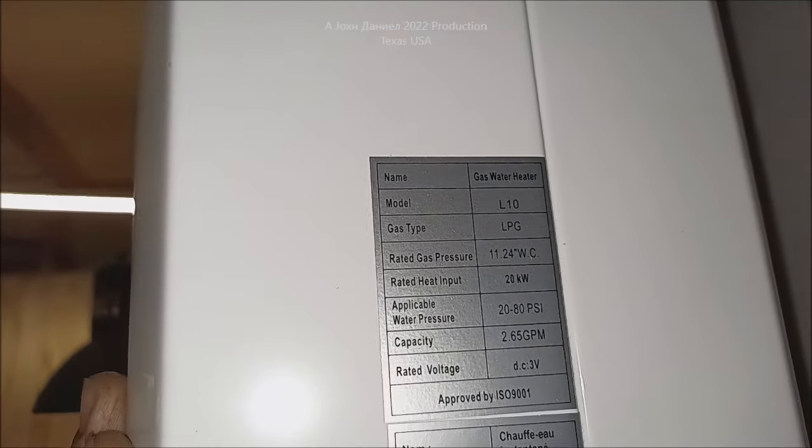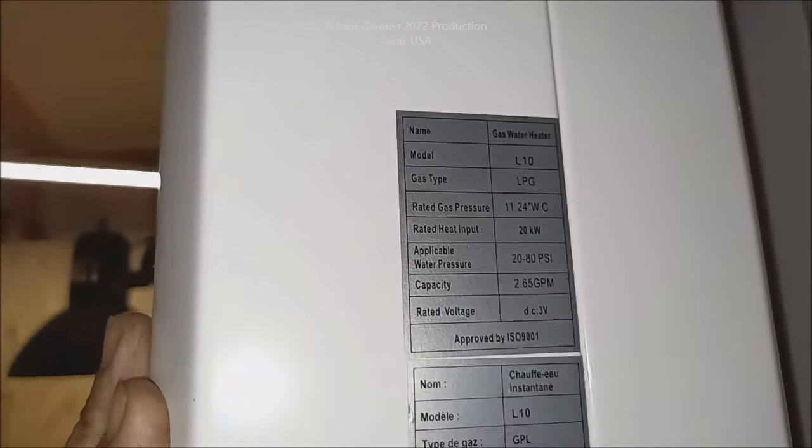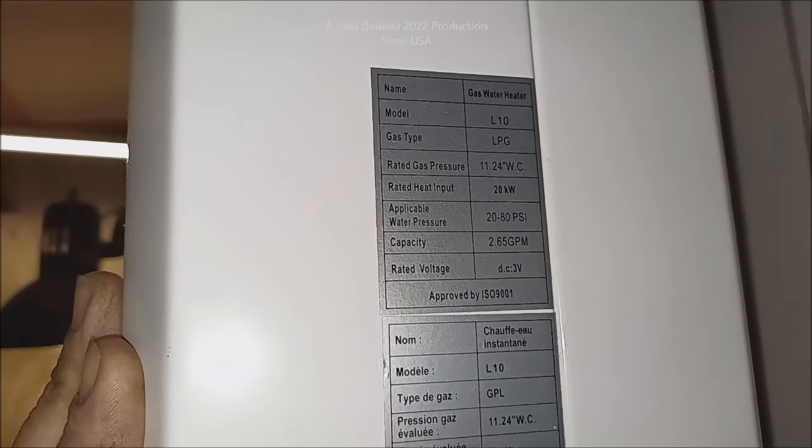This will run on 20 to 80 PSI. Right now it's running on about 1,720 PSI — barely at the bottom of that range — and it's still working just fine. A little RV pump works great with it.